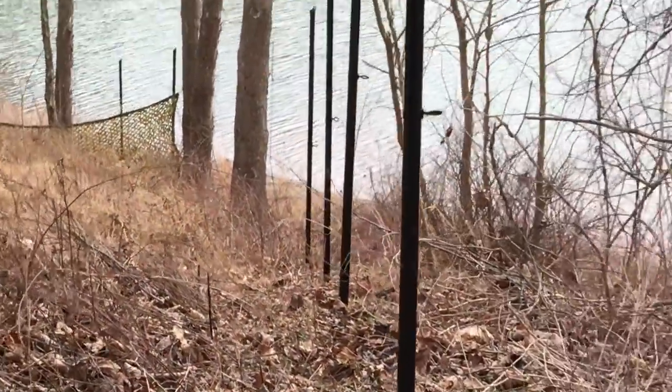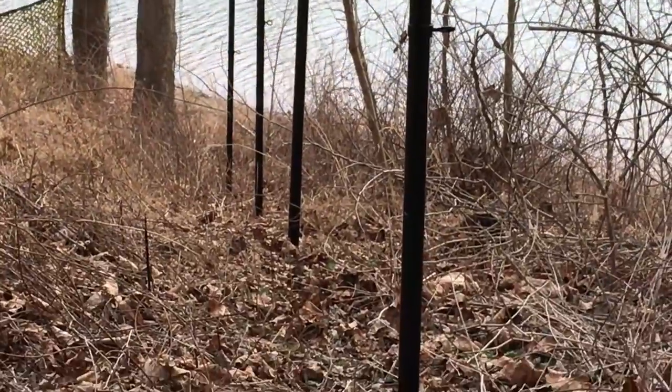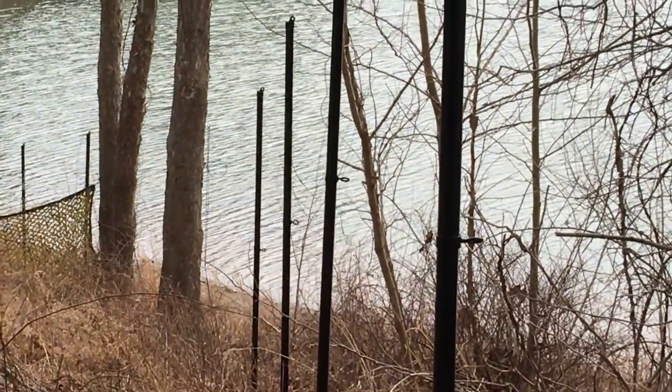The fence goes down the hill towards the lake. You can see that's the fence line — we already have fence run on it. Once we put the top, bottom, and middle cables up, it'll be complete.